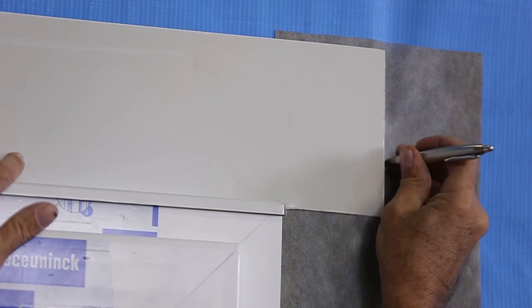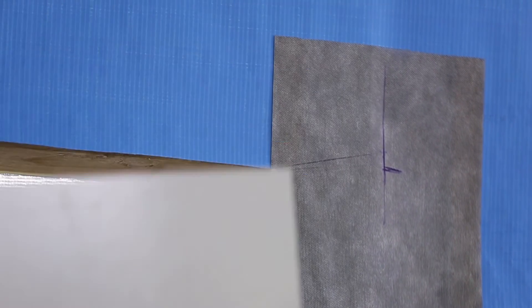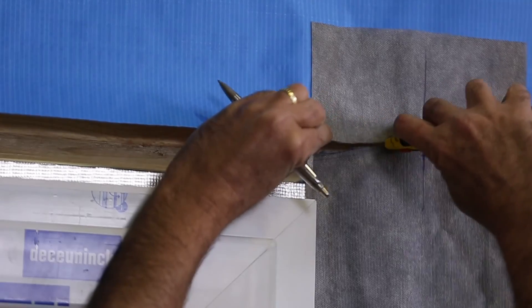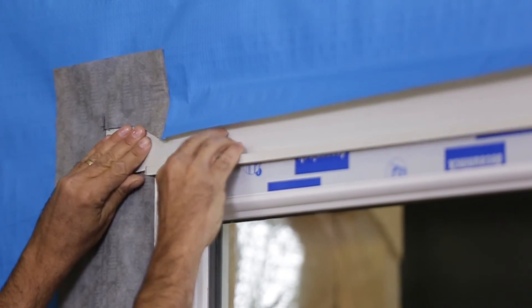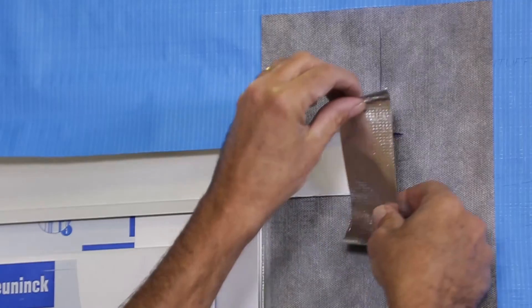The head flashing should go behind the sarking, so we will need to cut a slit 150 millimeters out from each side of the window to tuck it under. You will notice that the head flashing sits on top of the jam flashing, and the jam flashing overlaps the sill flashing.